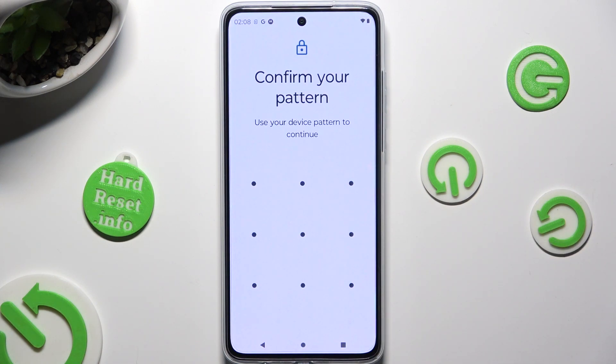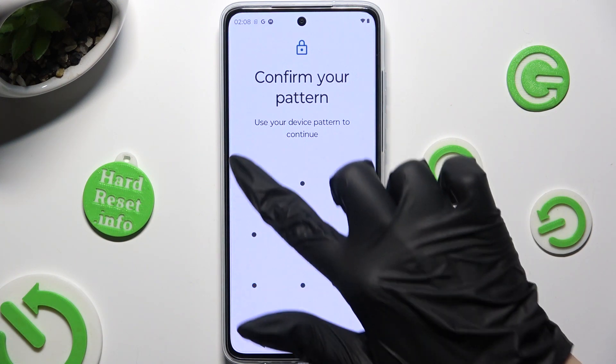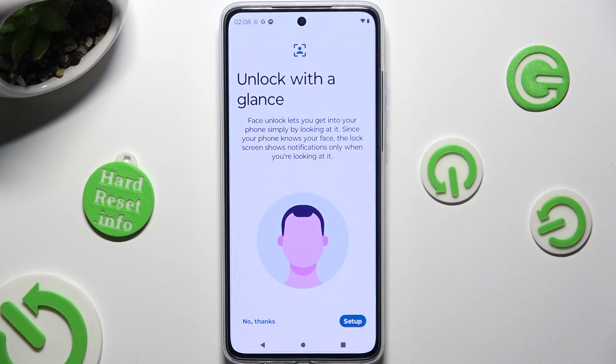Now enter your current lock-in method. Read all of the instructions and disclaimers and when you're ready click on Setup at the bottom right corner twice.